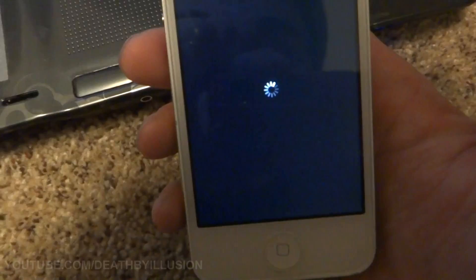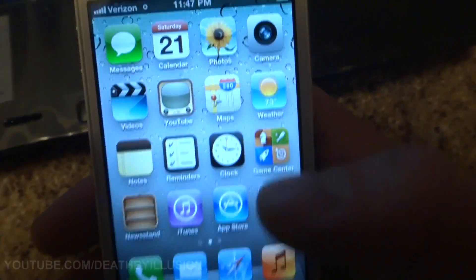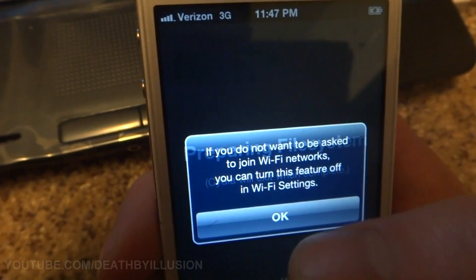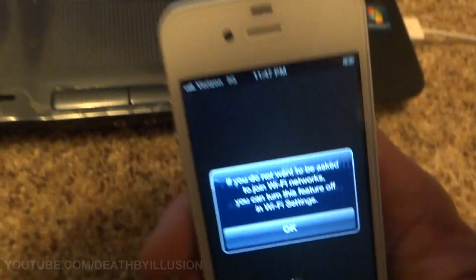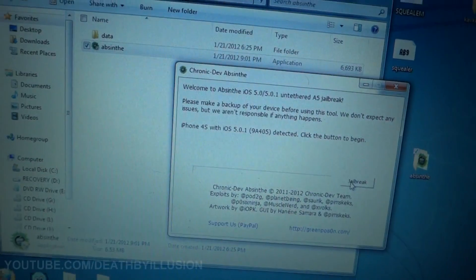When this boots up fully, you're going to slide to unlock. And instead of seeing the Absinthe icon, you're going to now see Cydia. You have fully jailbroken your iPhone 4S or iPad 2. This is an untethered jailbreak, so you do not need to have this plugged in and use the program every time. Also note that on Absinthe, you do not need to put it in DFU mode or anything like that.